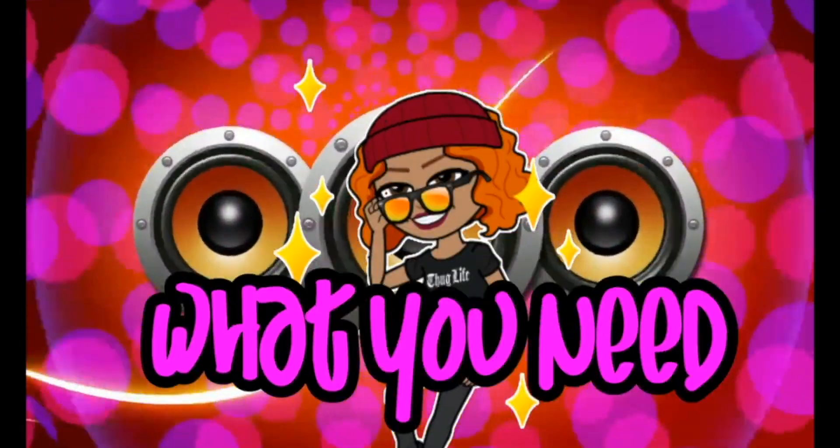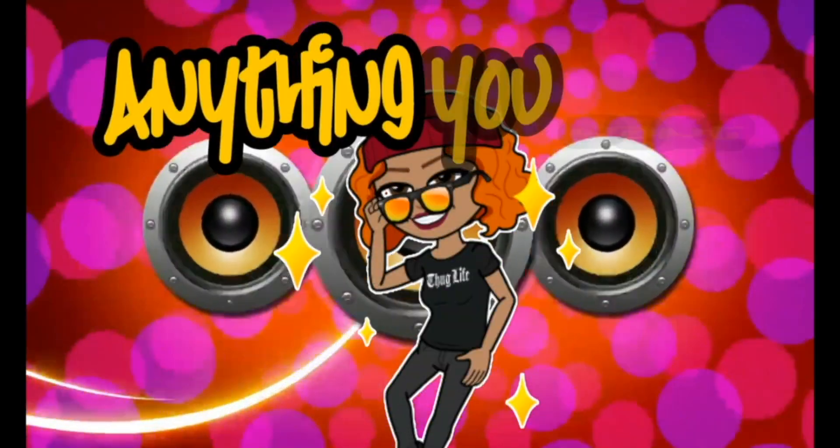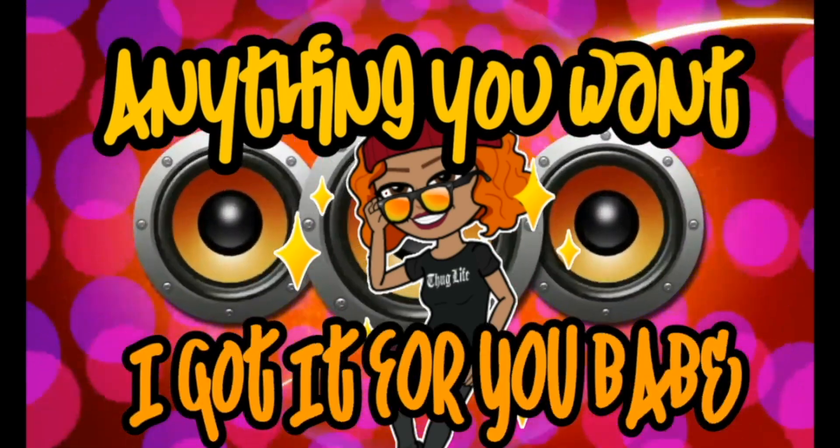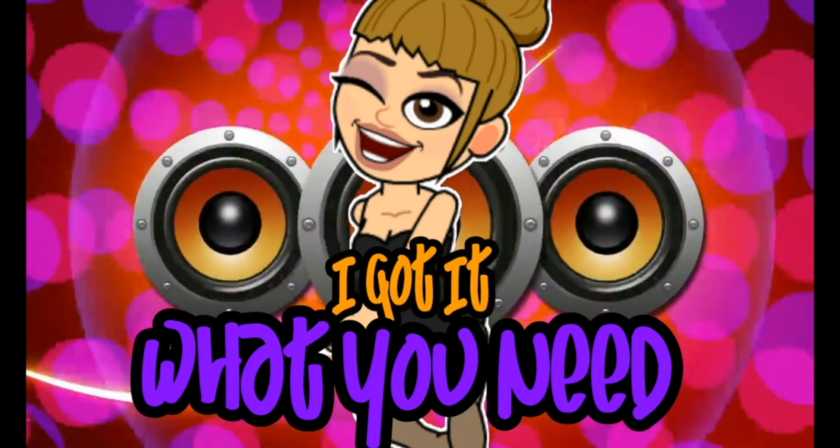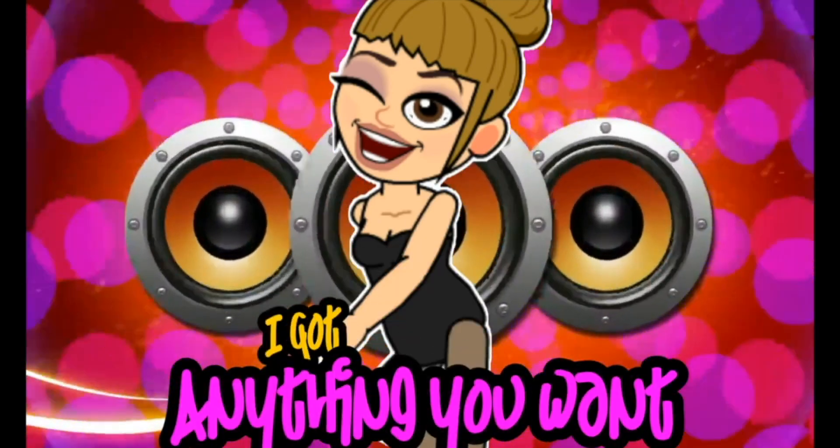Boy, what you want, I got it. What you need, I got it. Anything you want, I got it for you, bae. Boy, what you want, I got it. What you need, I got it. Anything you want, I got it for you.